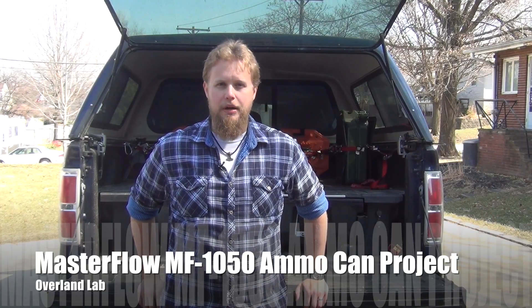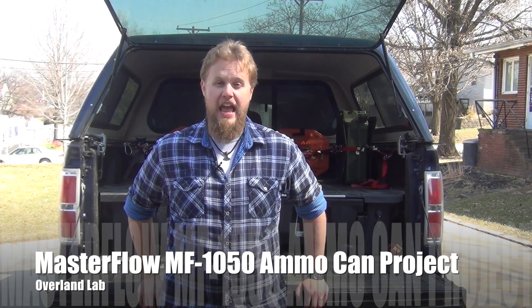Whether you're running a daily driver, a multi-purpose off-road adventure truck, or heavy-duty dedicated off-roader, having a good onboard air system allows you to reinflate your tires pretty much anywhere and anytime, which can be incredibly convenient, especially if you don't have regular access to a heavy-duty air compressor like a shop compressor.